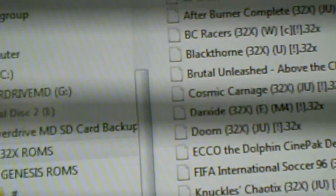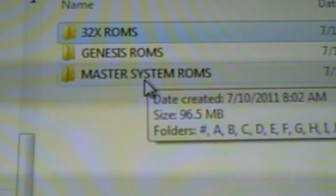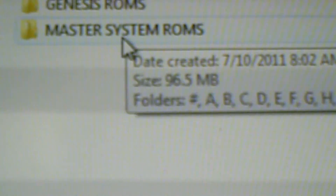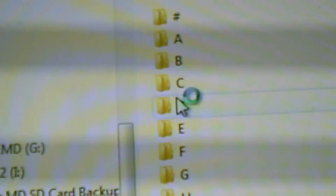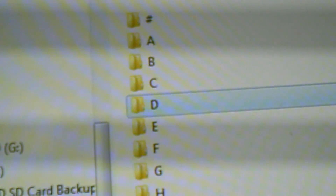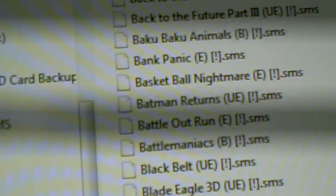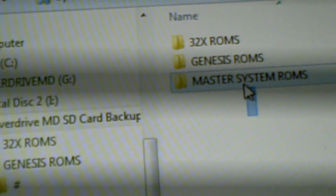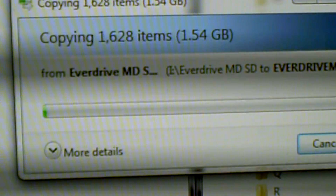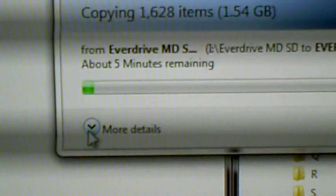The Master System mode does not work with SG-1000 ROMs, so don't bother putting those on. I made one set using the good set and another using the no-intro set. It does not play SMD files — at least not that I'm aware of — because those headers are meant for copiers. Use GEN files instead, as it's the header in the ROM that matters. SMS files work for Master System, and 32X files end in the .32X extension. Now we're going to drag and drop the folder — it's copying, so go freshen up and get something to eat; it'll take a couple of minutes.